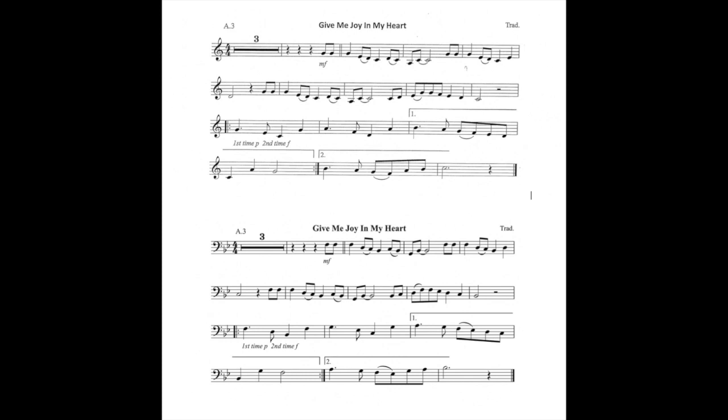If you read treble clef, please follow the top of the picture which starts on the note G, 1st position. If you read bass clef, please follow the bottom of the picture which starts on the note F, 1st position.